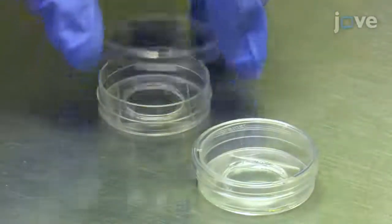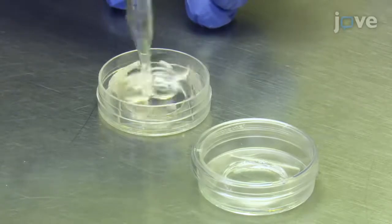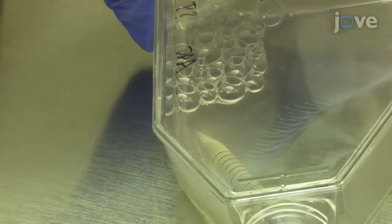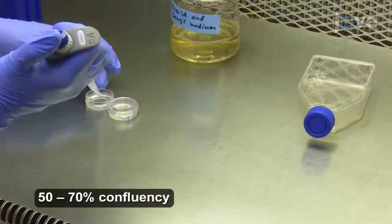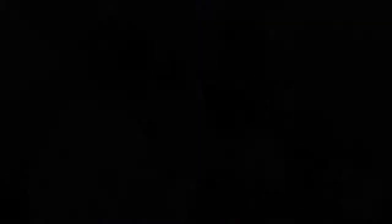Add approximately 2 milliliters of fresh cell culture media to each of the glass-bottom dishes. Then, re-suspend the S2R Plus cells by pipetting the cell culture medium up and down. Transfer the re-suspended S2R Plus cells to the prepared glass-bottom dishes, then check the cell density under a tissue culture microscope.